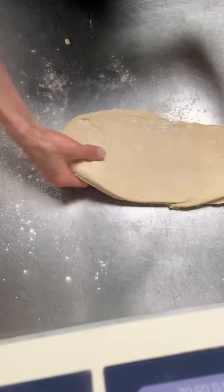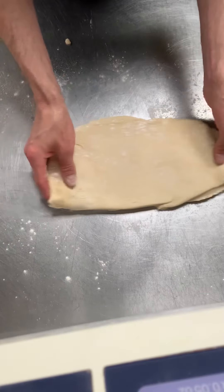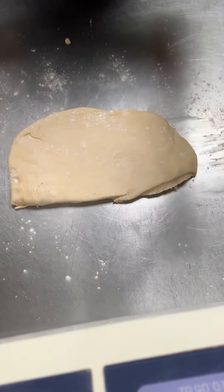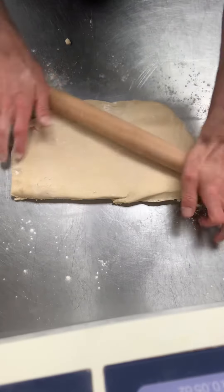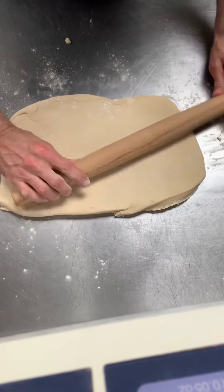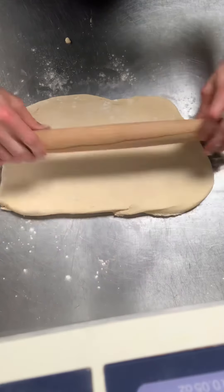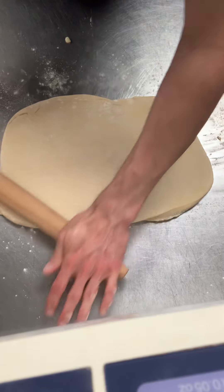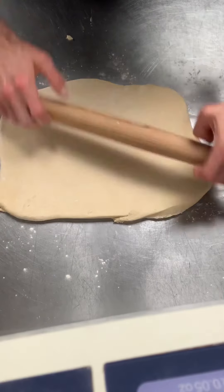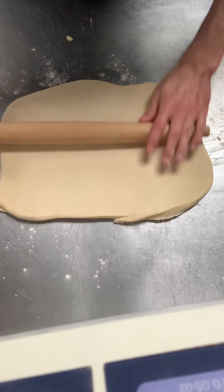I want to always keep my dough moving — if I can do this, that ensures me that it's not sticking to my table. I don't want it to stick to the table because I want it to be able to come off. I'm going to roll from different directions. When I'm rolling, I always start from the center and apply light force, rolling in whichever direction I need my dough to go in order to achieve the shape I'm going for.